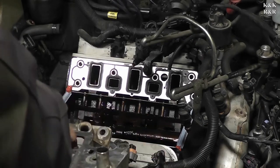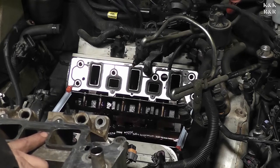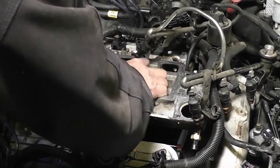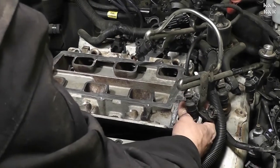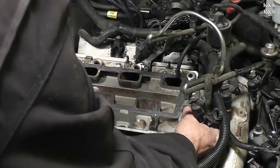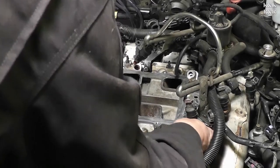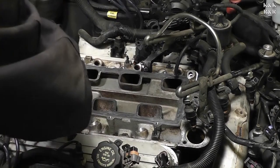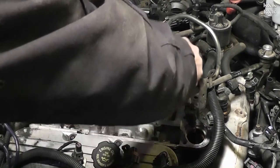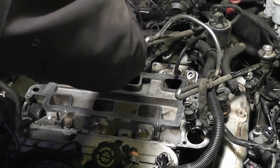Alright, we're about ready to put the intake on. I'm going to try to keep it up as high as I can until I'm ready to drop it down. Getting it back in its home. What I'm doing is making sure the gasket is aligned — sometimes these things can move a little bit on you.